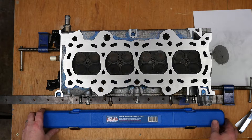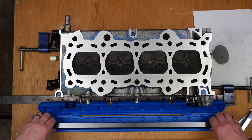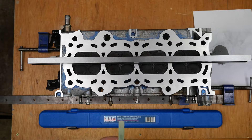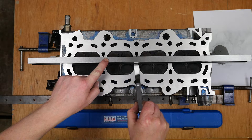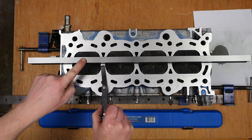Now to try that 0.051mm feeler gauge — two thousandths of an inch. Back out with the Sealy precision straight edge. That's definitely looking good — it's not going in between.